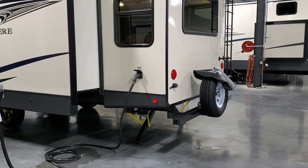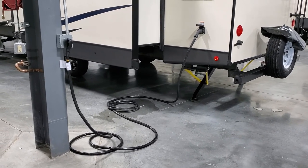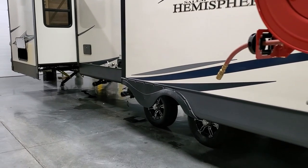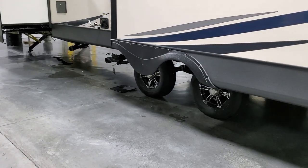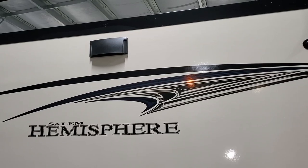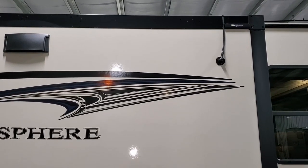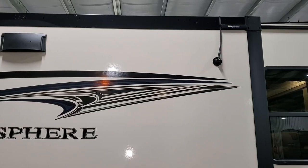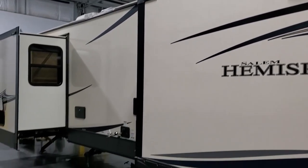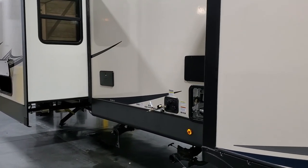This unit has 50-amp electric service with a detachable power cord. Coming around to this side, you can see aluminum wheels that are standard on the coach. Up on the slide-out is the vent for the stove exhaust, and there's a little radio antenna right there. Next to that is a pre-prep sticker from the factory indicating it's ready for slide-out awning toppers — that option is available aftermarket and can be done by your dealer.